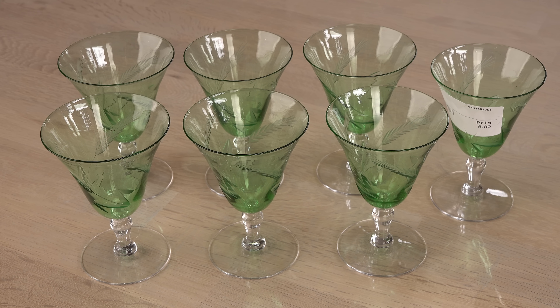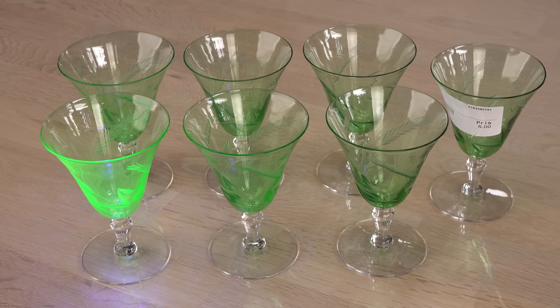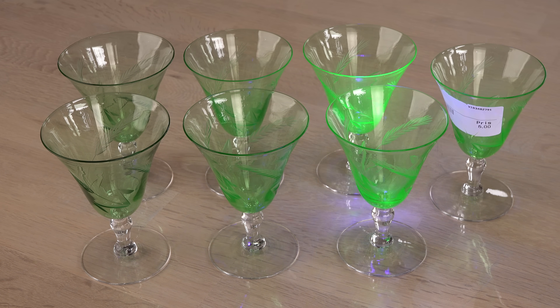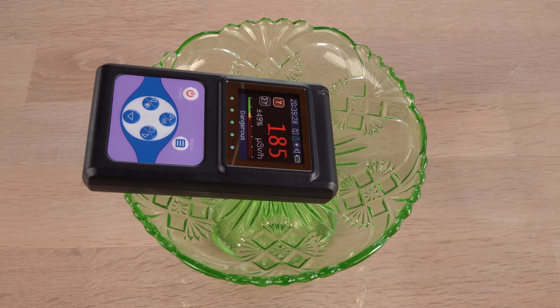I let my patrons have a guess and by color alone most of them also thought only the bright green one is radioactive, though some had a hunch of both being radioactive. These glasses really show how difficult it is to spot radioactive glass by color alone. Fluorescence on the UV is a stronger indication, but in reality you do need a sensitive Geiger counter to verify radioactive uranium glass. With that said, there is one final thing I would like to test regarding color: what is the spectrum of light from uranium glass?